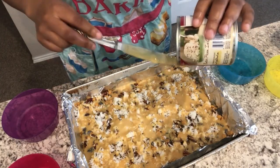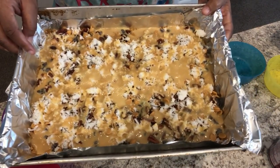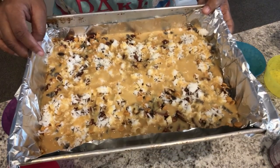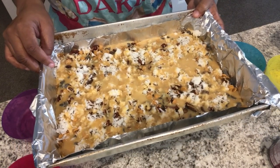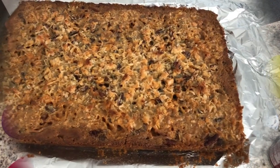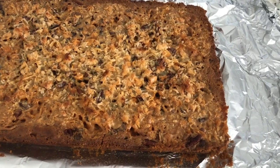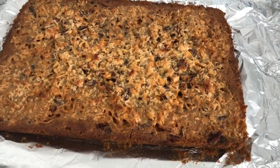It'll be fine. I have my sweetened condensed milk all spread out. I'm going to pop this in the oven for about 25 to 30 minutes. I let these cook for 27 minutes.